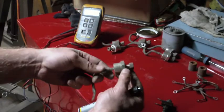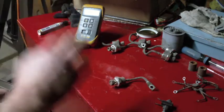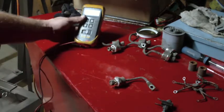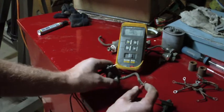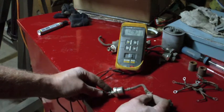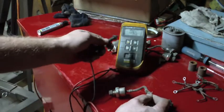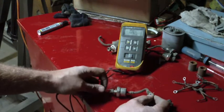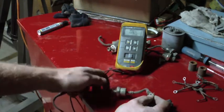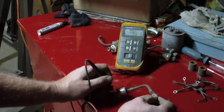These big honking diodes here actually have the symbol right on them, so I can see which end is the cathode and which is the anode. All you need to know for testing with a meter is that in one direction — positive lead on one side and negative on the other — you should get a reading. Right now I'm getting 0.409, and if memory serves me, that indicates the voltage drop across the forward-biased junction of the diode. Basically you're losing about 0.4 volts across the junction, which is normal for a silicon rectifier.